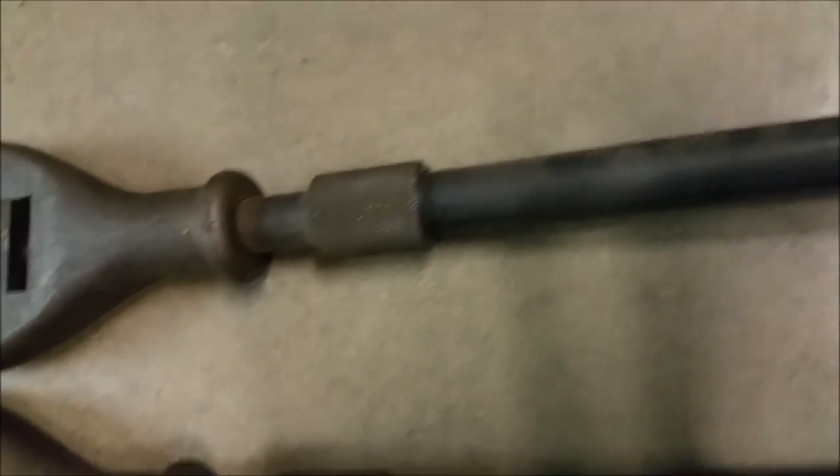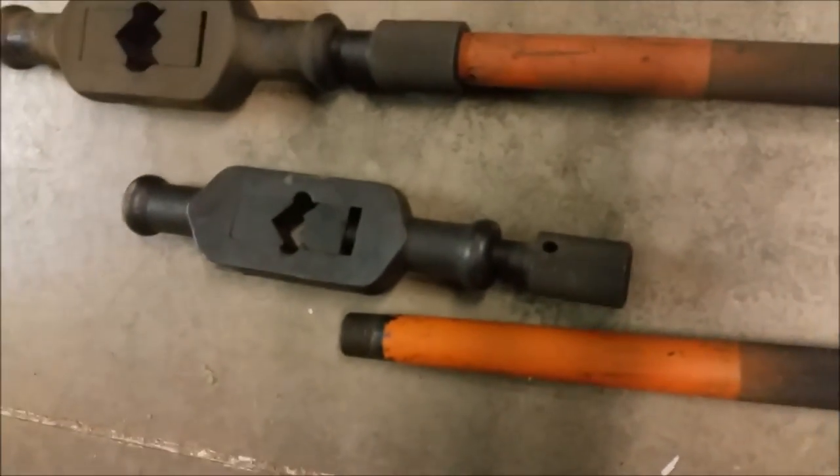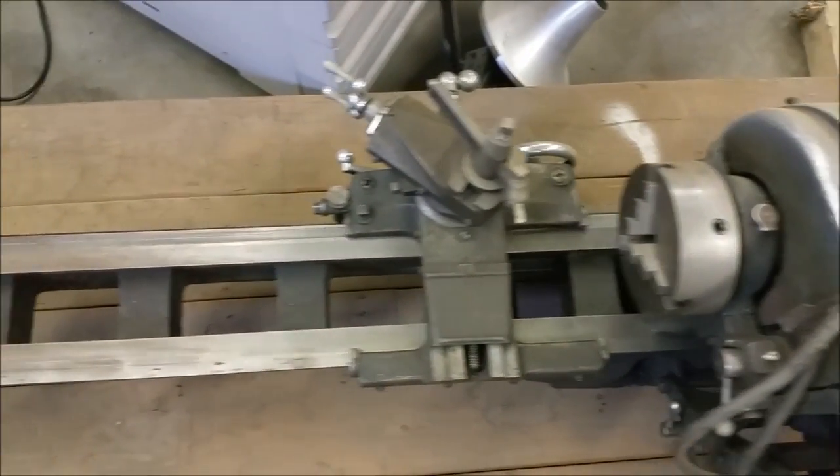Those are just three-quarter pipe, and these are all a smaller version of it with a different thread. I got all the handles for the three big ones, but that little one you might have to make handles for, because that size doesn't fit in there. This can go right next to your Monarch, Adam.